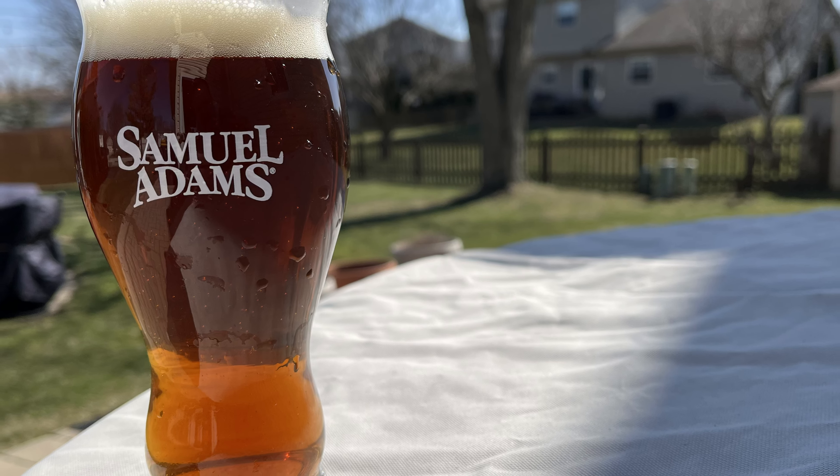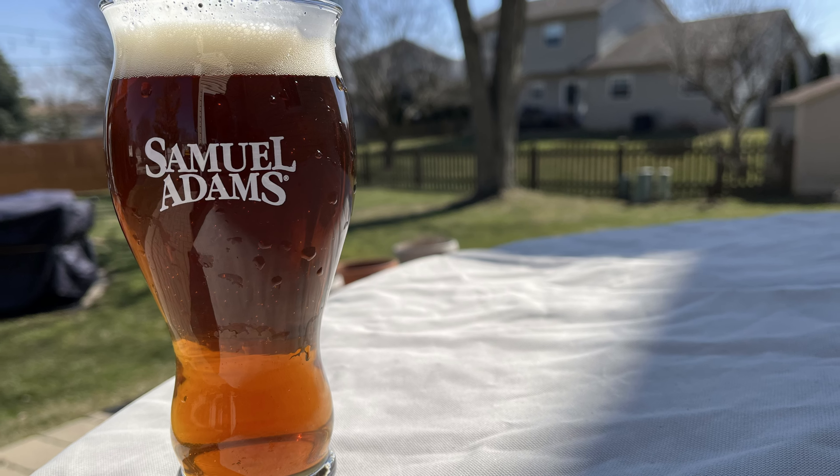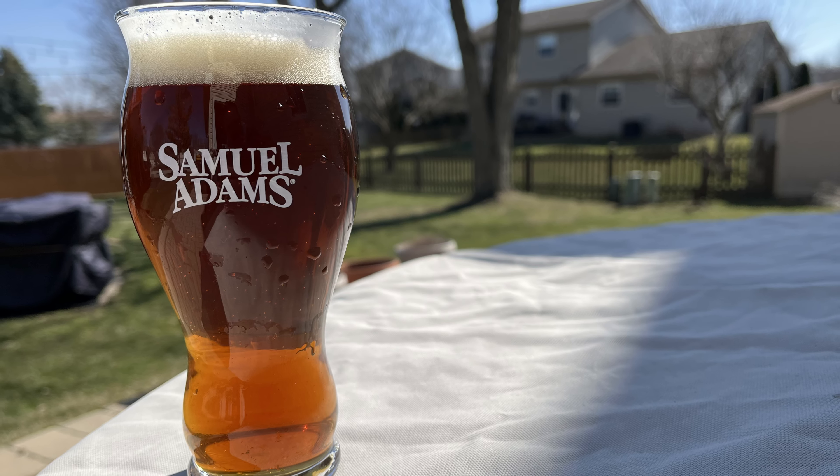I tend to brew these in the fall a lot, but I didn't get to brew one this past fall. And it turned out so good, I thought I'd share with you the recipe and how I made it in case you wanted to follow along and do this yourself.